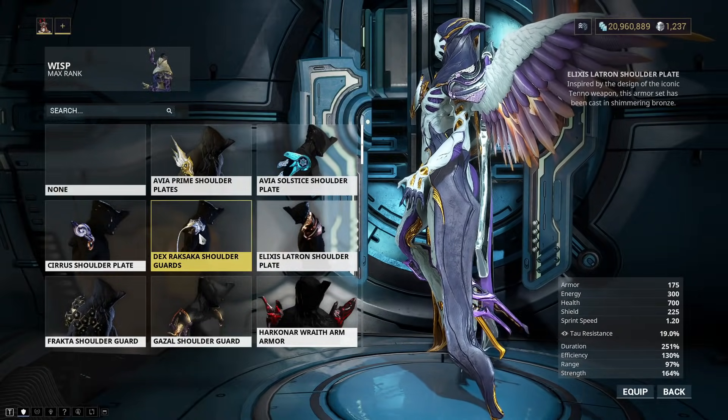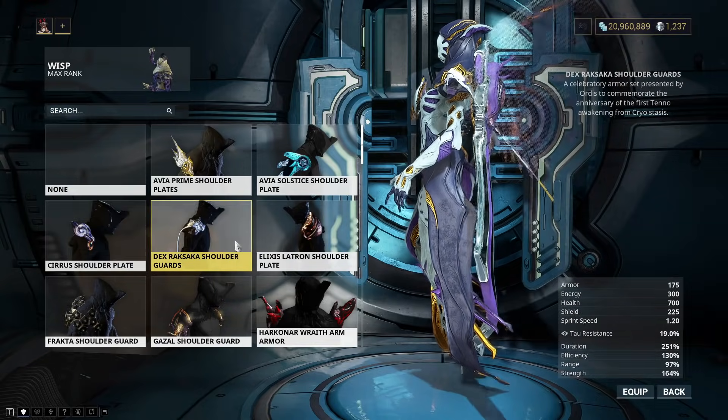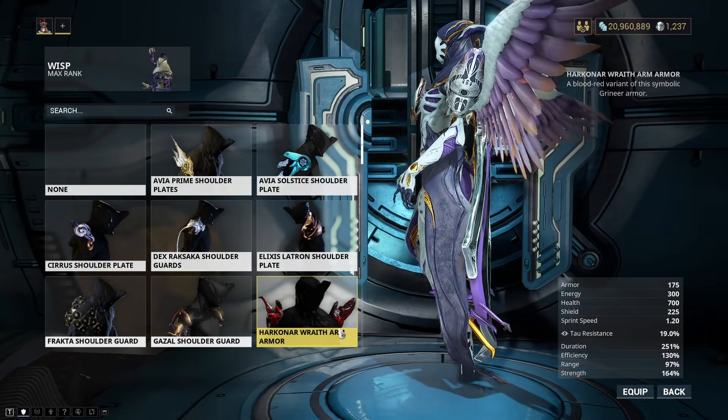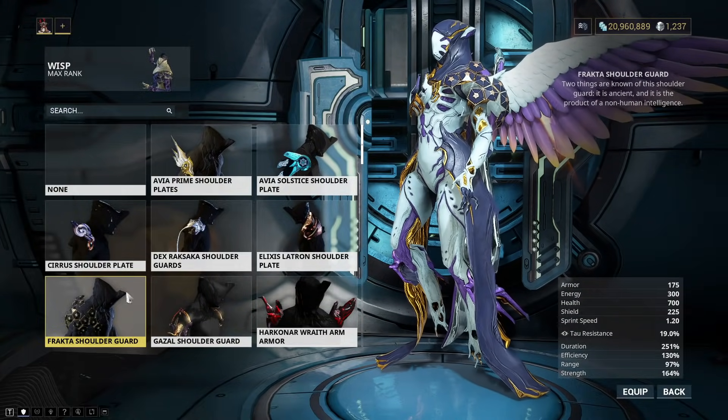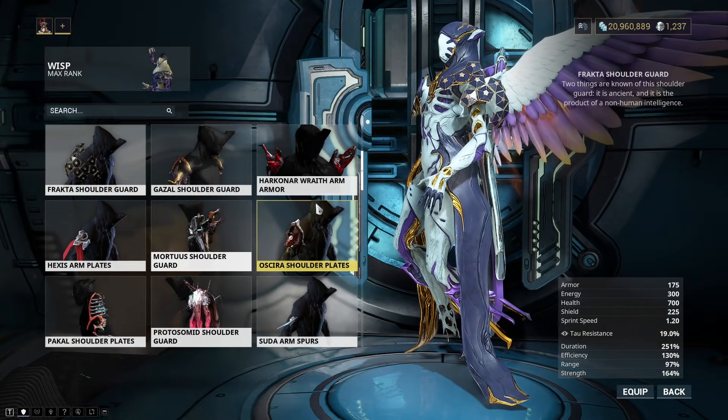Which is this one? Yeah, that one there. Decent ones here and there. I do like the Dex Raxa one. I could get a lot of the barrel ones, but all of that costs money. The Fracta Shoulder Guard's always a favorite of mine.